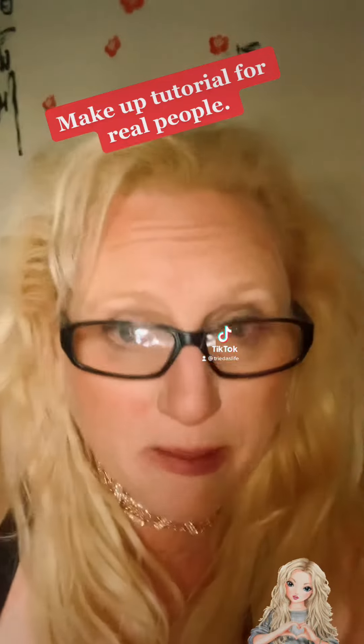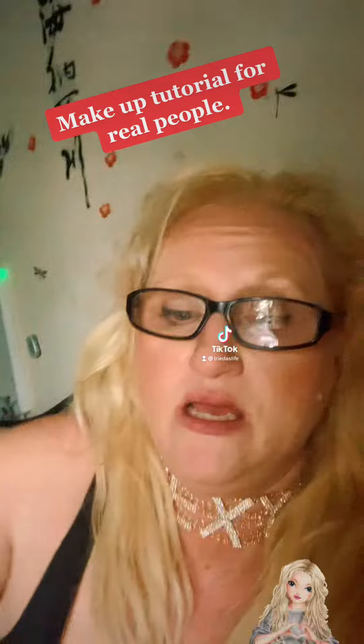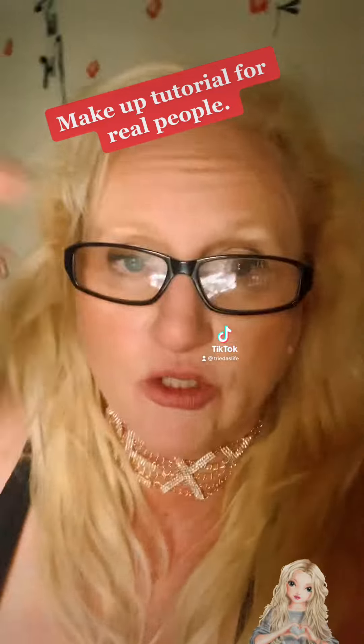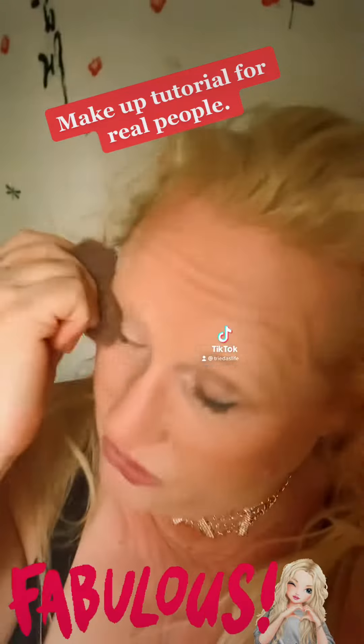What you have to do is get one of these, and you have to get a lippy. Glasses off, put your hair up as well — just hope for the best, okay? Just hoping for the best.